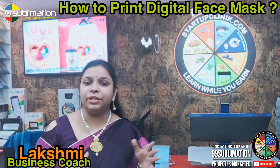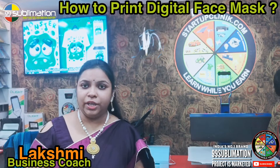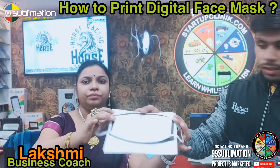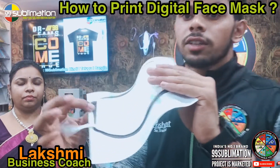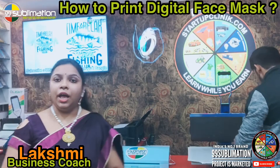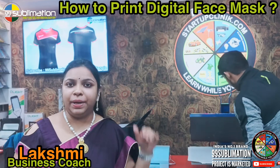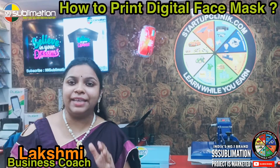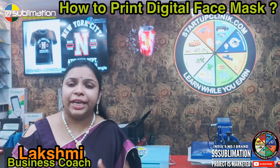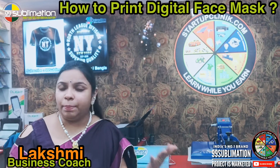These are the things we need along with the machine — we need to set up the product. We have already put this pattern and will print it in the flat-press machine. We have added the Teflon tape, so we will print it. We keep the timing for the press, and it depends on which set-up we choose.